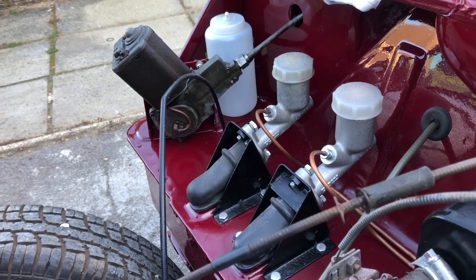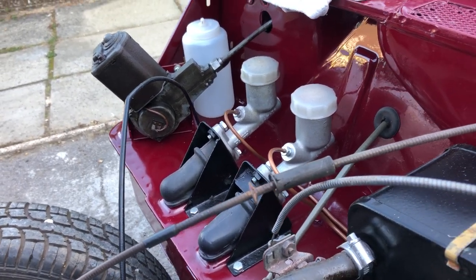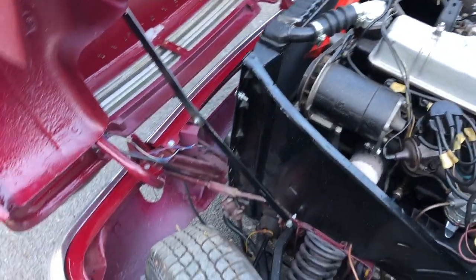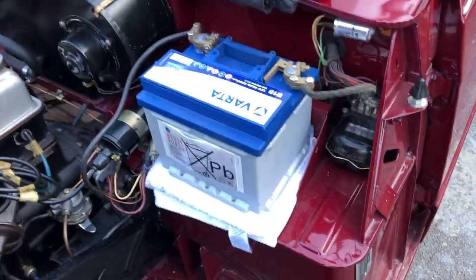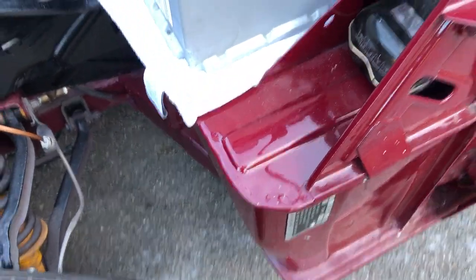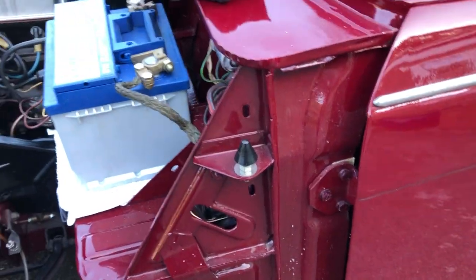We've put the wiper motor in — we know that's good, it just wants wiring up. The front lights all want wiring up at the moment. You can see it's all been done to a really nice standard, with all new bonnet seals.